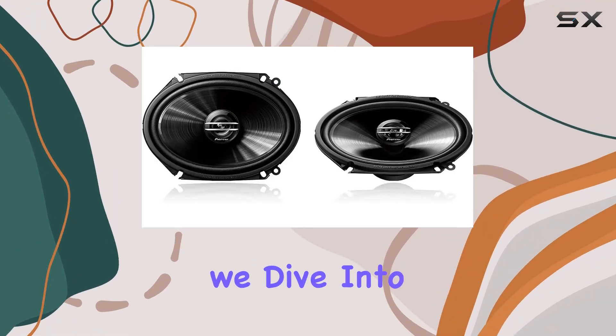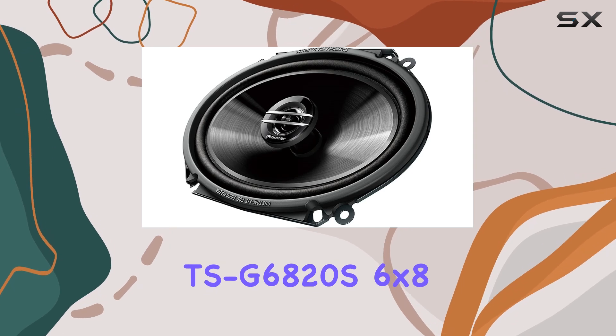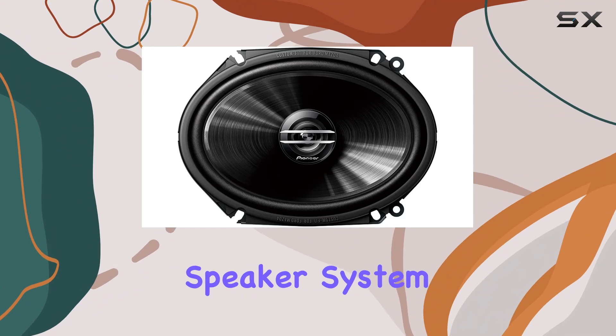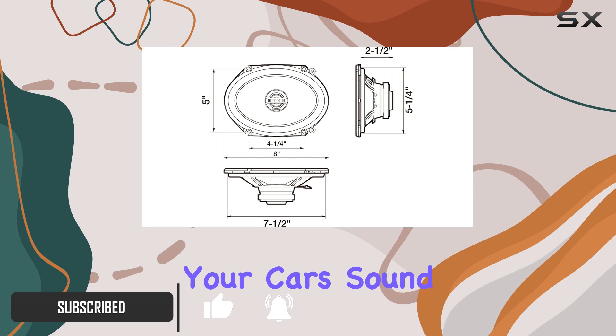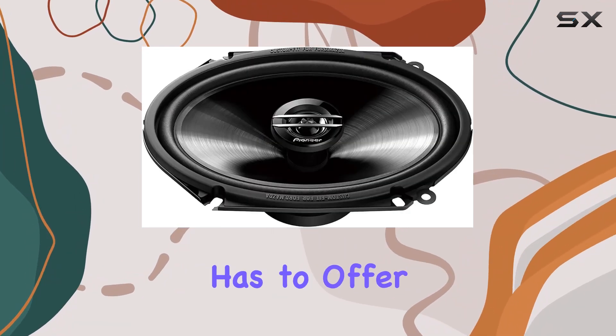Welcome to today's review where we dive into the world of car audio with the Pioneer TSG6820S 6x8-inch coaxial speaker system. This speaker system boasts a nominal power handling of 40W, making it a solid choice for upgrading your car's sound setup without breaking the bank. Let's dissect what this system has to offer.